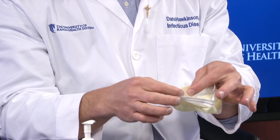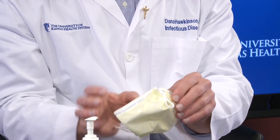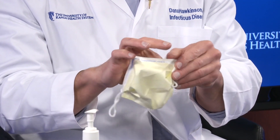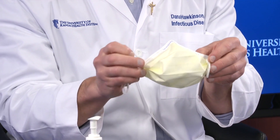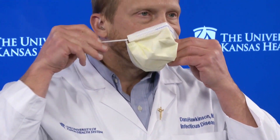Once that is done, you can work to fold in the other open aspects of the mask on the sides, which will help reduce further gaps between the mask and your face. At that point you put the mask over your face and you're ready to go.